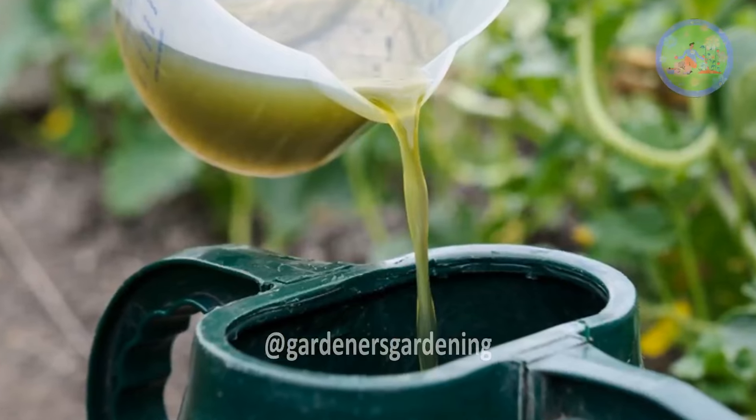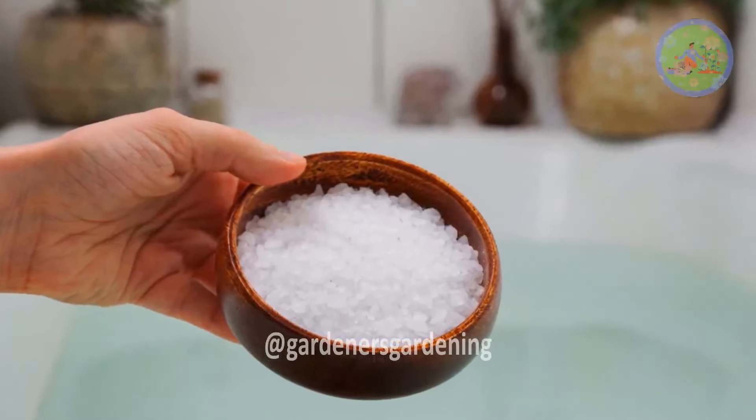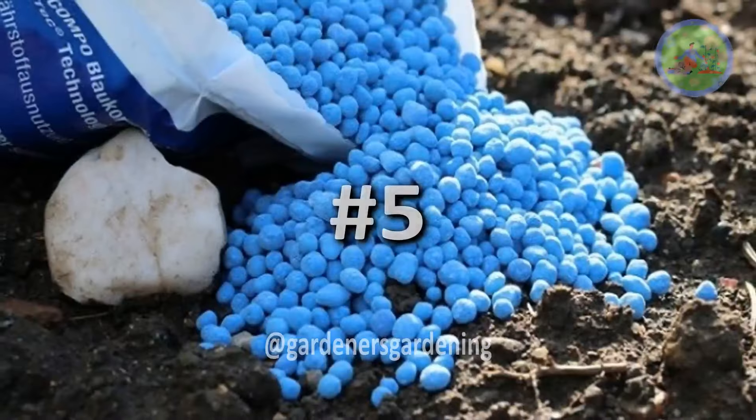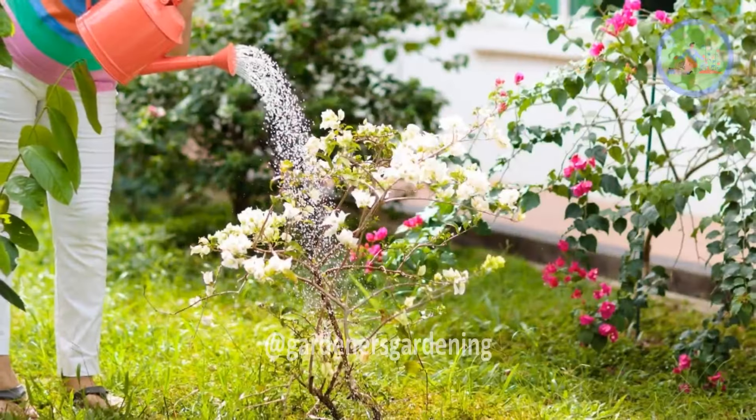Fertilization number three: you can use seaweed extract to fertilize your plant once a month. Number four: mix one teaspoon of Epsom salt in five liters of water and spray this solution onto the plant.